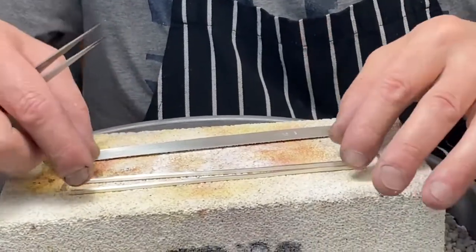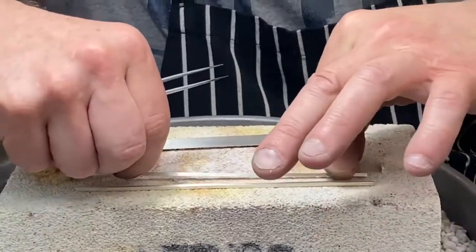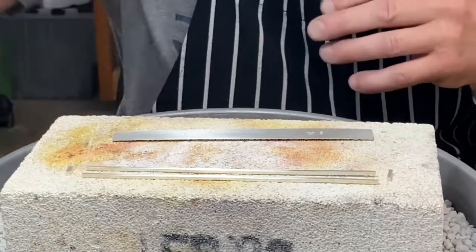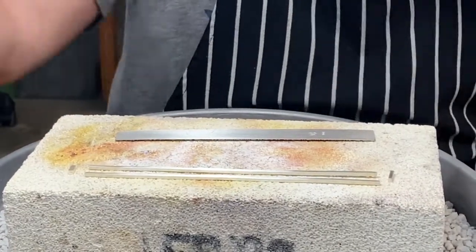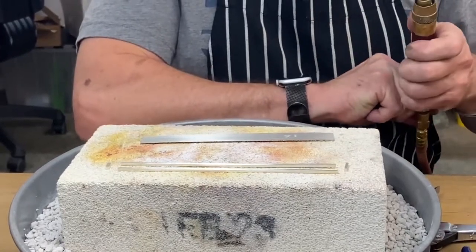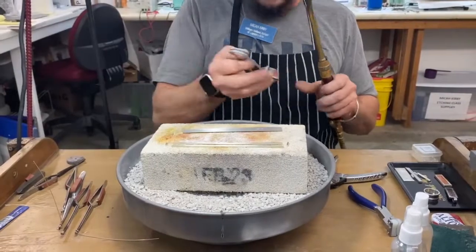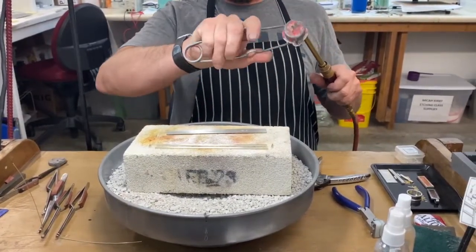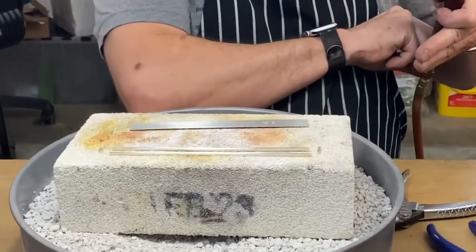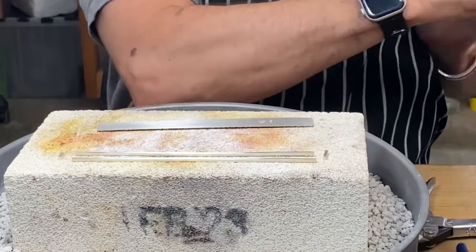First off I'm going to get my torch going and then I'm going to use some Prips flux, which is a high heat flux that helps prevent fire scale. I'm also using a number five torch tip, so this is going to be a big flame and I'll have to have a decent amount of heat control here.